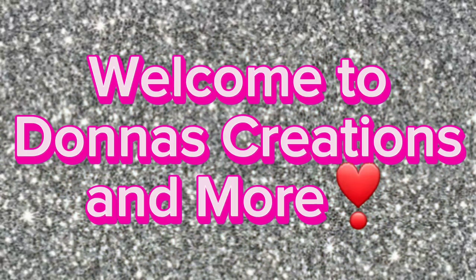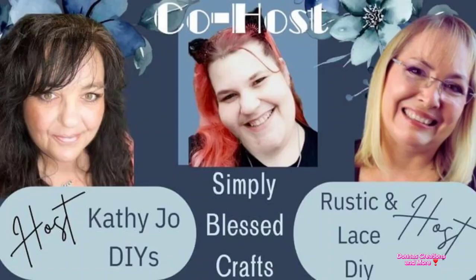Hello, welcome to Donna's Creation and More. Today is a collaboration of just our imagination. The host is Kathy Jo DIYs, Brenda from Rustic and Lace, and Simply Best Craft is the co-host.